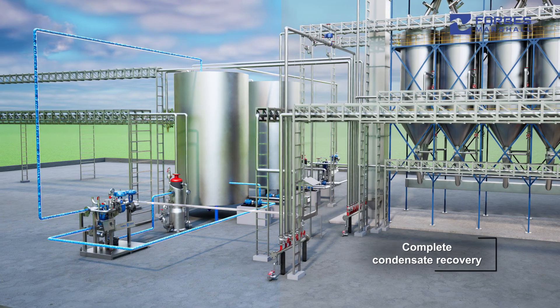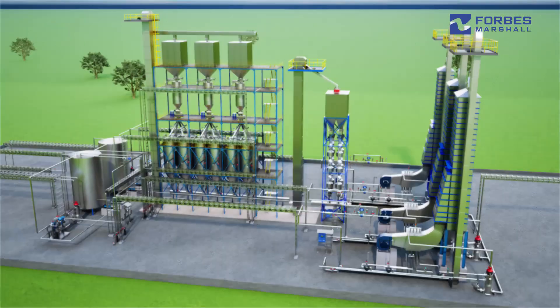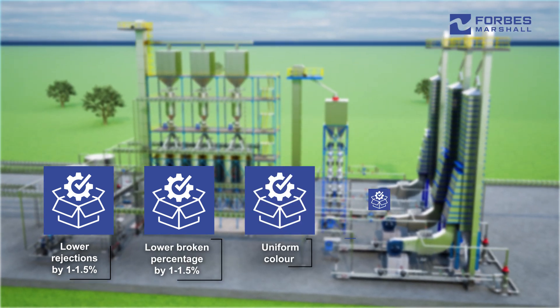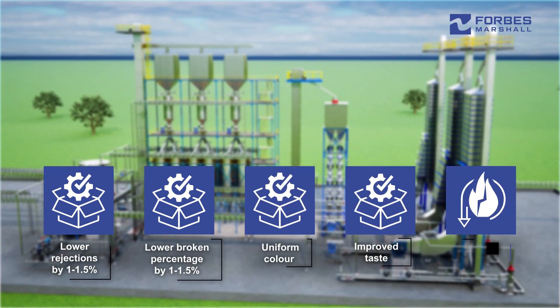Complete condensate recovery is also included. Their solution delivers lower rejections, lower broken percentage, uniform color, improved taste, and energy savings.